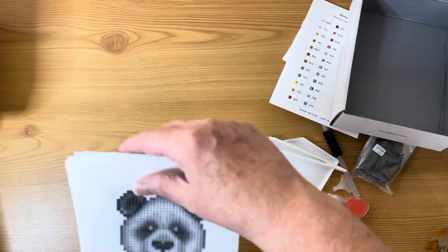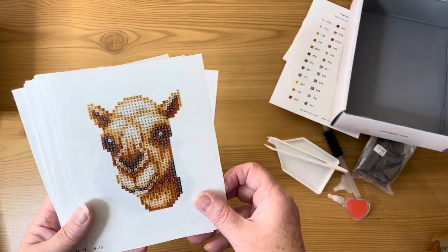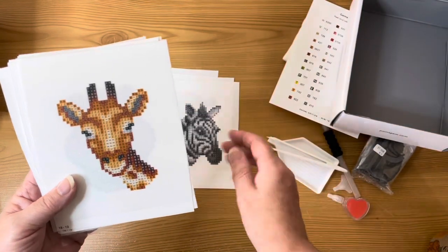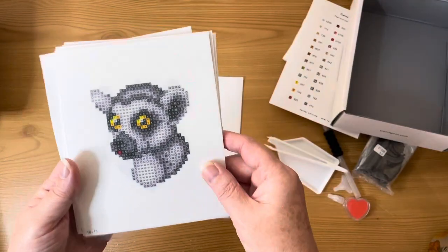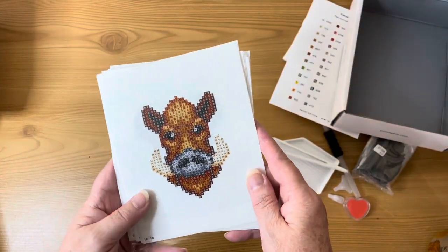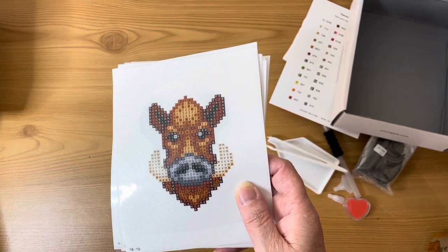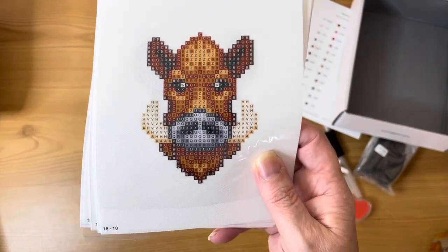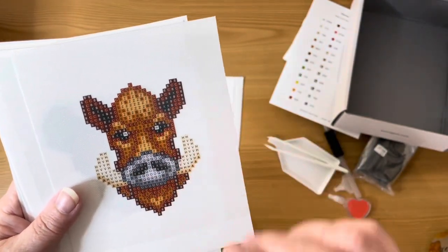So, looking at the Safari edition canvases: we have a panda, a camel — really good detail on that one — a zebra, a giraffe, a hippo, a lemur — look at those eyes! And I thought the next one was a warthog, but checking my sheet it's actually a buffalo. I didn't think they looked quite so thin in the face!